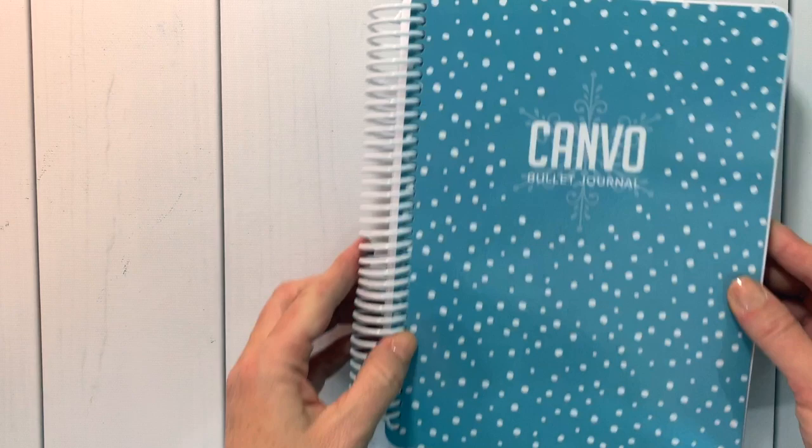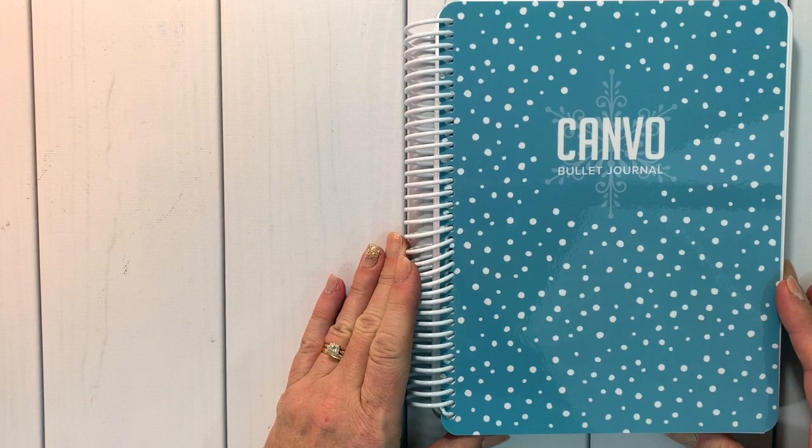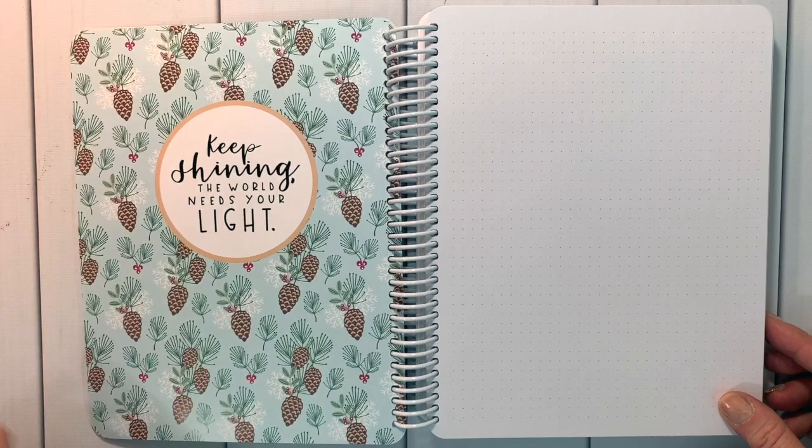The next one is our Keep Shining Canva. This is one of the patterns from our pattern paper pack — it has a snow background in the color Skylight, and one of the snowflakes from our Peaceful Flakes stamp set on the front. Really gorgeous cover, and look at that gorgeousness on the inside when you open it, with a really encouraging quote.